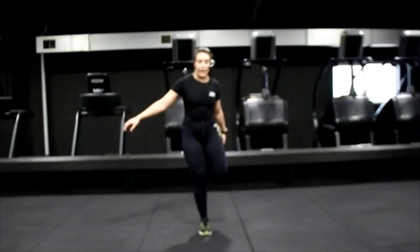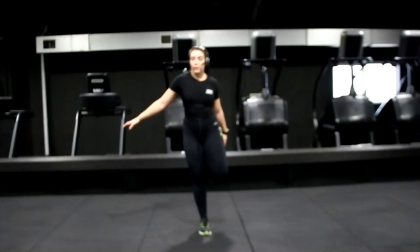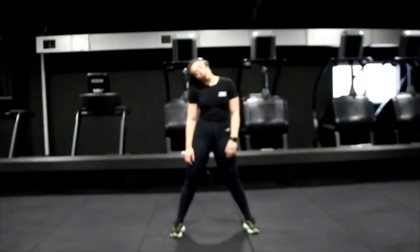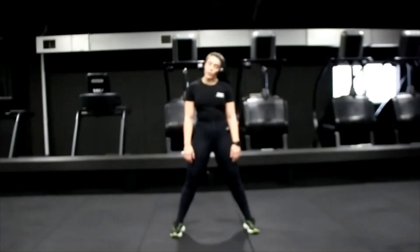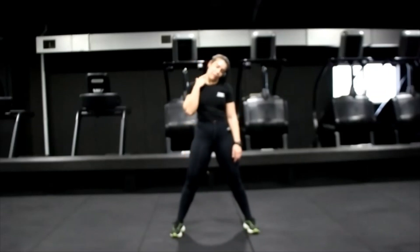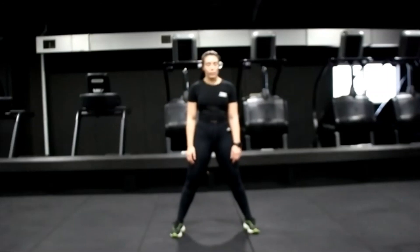From here, take your neck side to side — stretch it out from all those planks. Aim to drop your shoulders and really stretch your neck, feel it pull. And forwards and up.